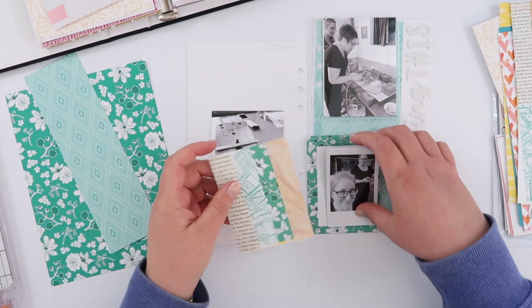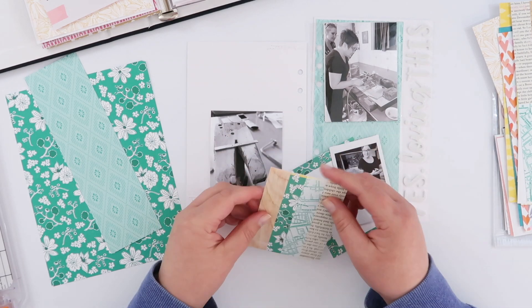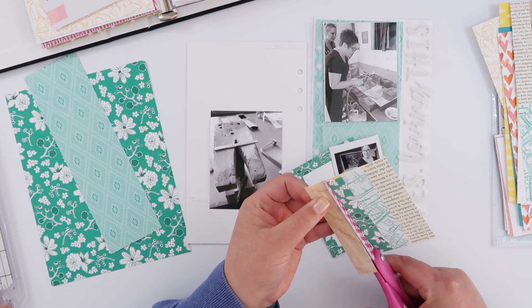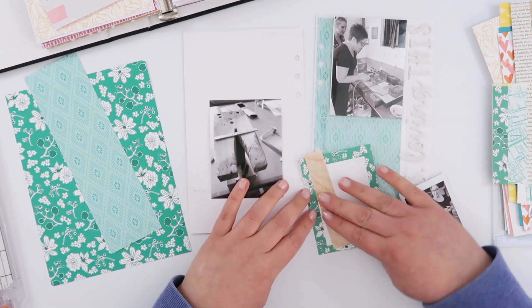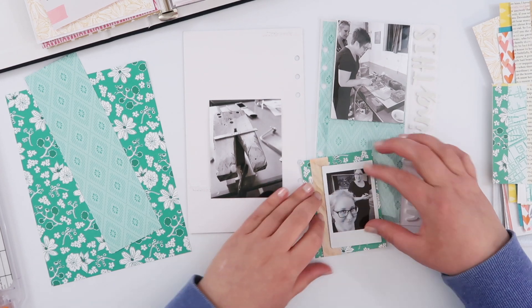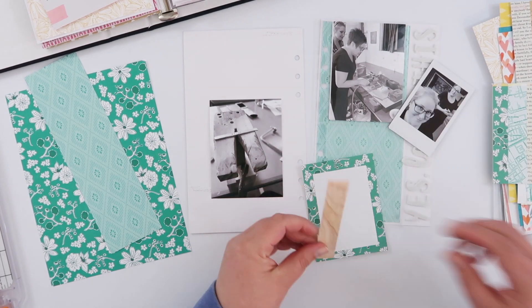I just ran that journaling card straight through my typewriter and it worked very nicely. I love that at the bottom there's a location and a date portion — it makes the journaling a lot easier. So I just journaled on there, and like I said, I'm going to use both sides of this card.